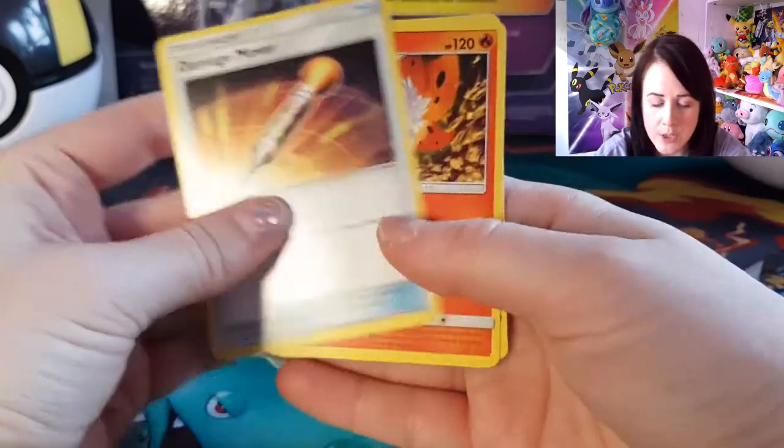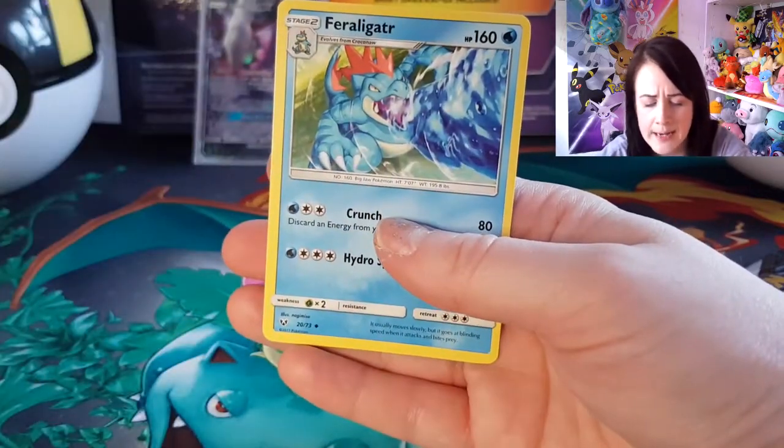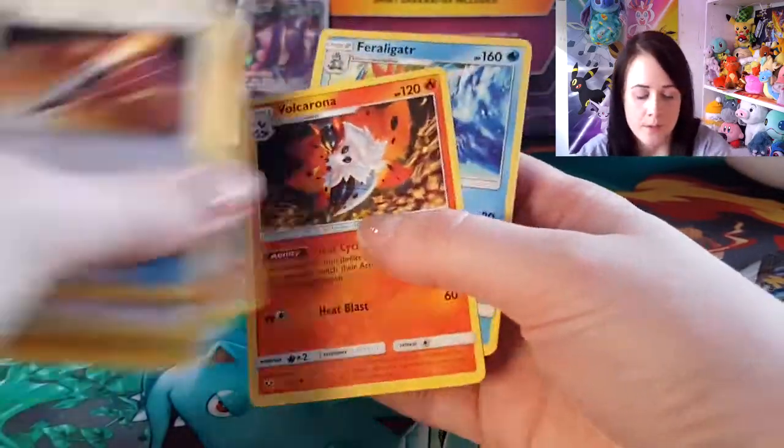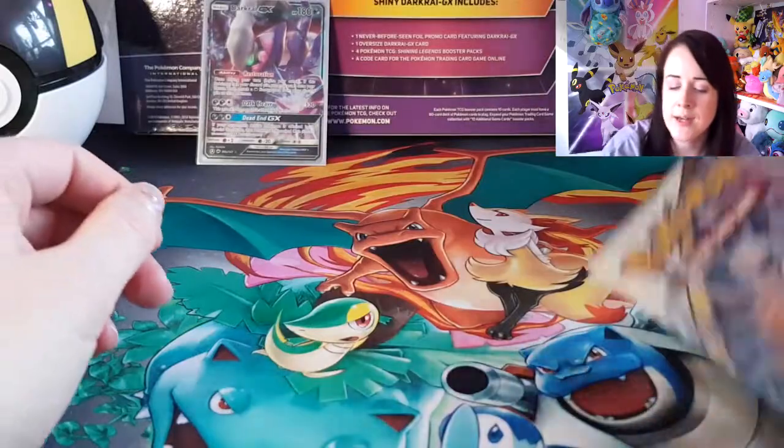We've also got Damage Mover, Bow Corona, and a Feraligatr. Love the artwork. I'm excited to try and get some more of these.